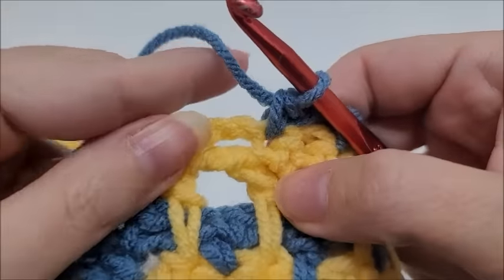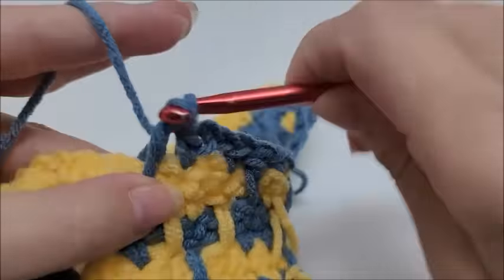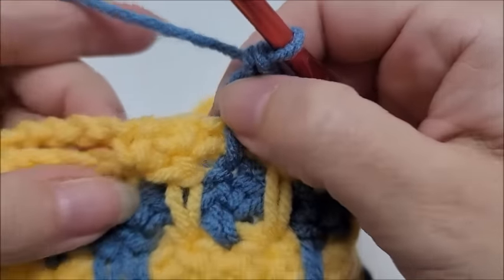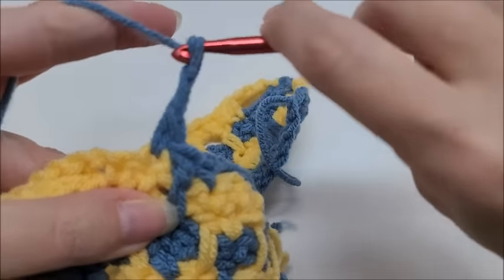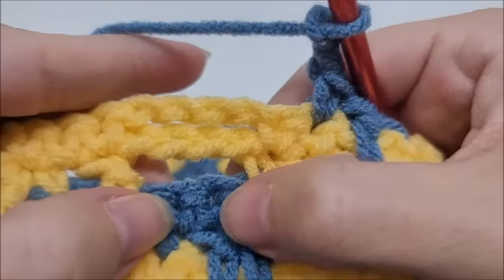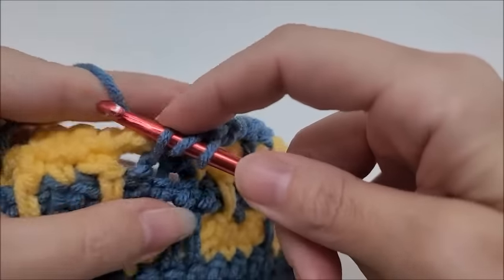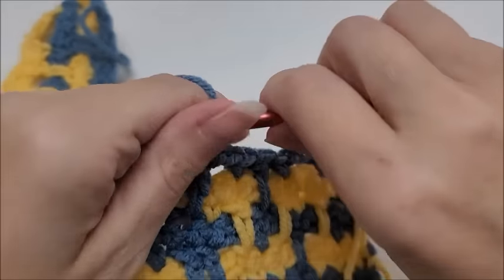Then put a double crochet in the single crochet two rows below — it does tend to smash up the chain spaces, and that's fine. One single crochet into the next stitch, chain two, skip this stitch, and put a double crochet down in the two single crochets three rows below — there are two of them now, so double crochet in each. That ends the repeat for row five.